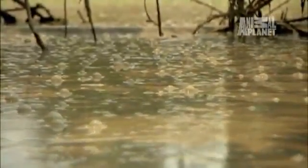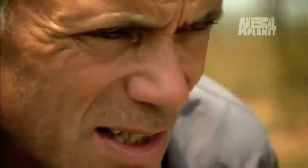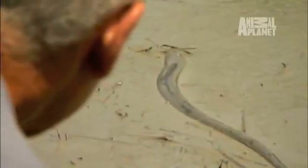I've traveled the world, tracking down river monsters in some of the most dangerous waters imaginable. But my journey to catch a deadly electric eel ends at a mud hole in the middle of cattle pasture. It's the last place on earth I'd expect to find an elusive, lethal fish.